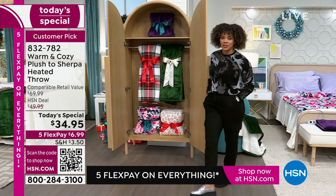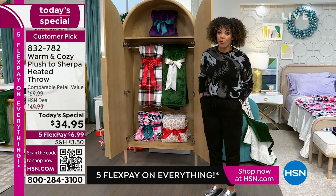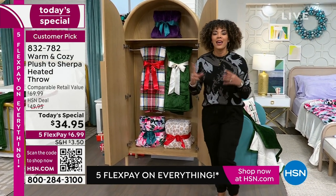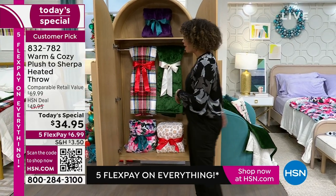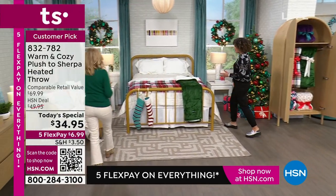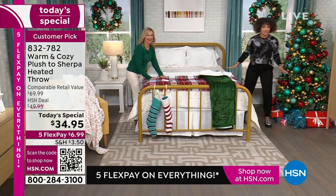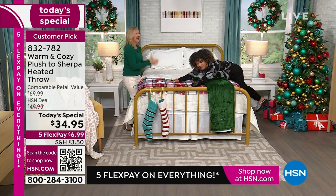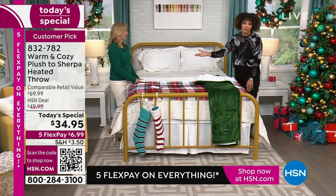Underneath the tree in time for the holiday season for under $35 — and it's heated, so it's more than that plush throw. You're getting Sherpa on the reverse side, it also heats up and has different heat settings. I'm going to welcome our guest Ellen Bunner to dive into this. I made sure I wore pants this evening so I can dive into this incredible today's special.